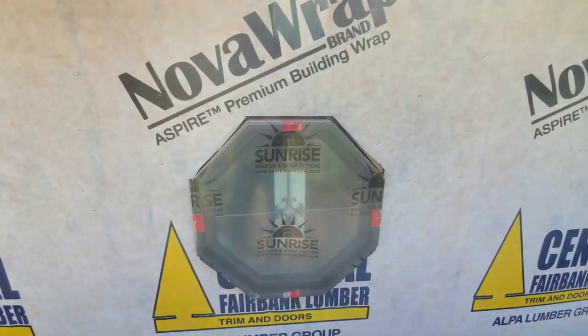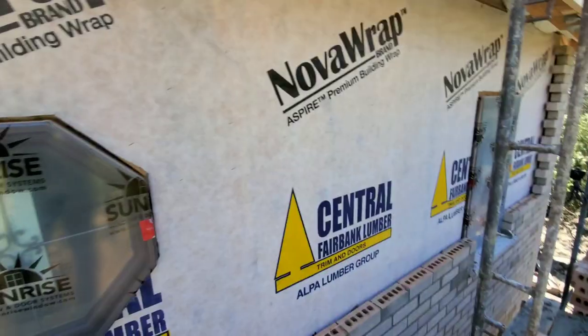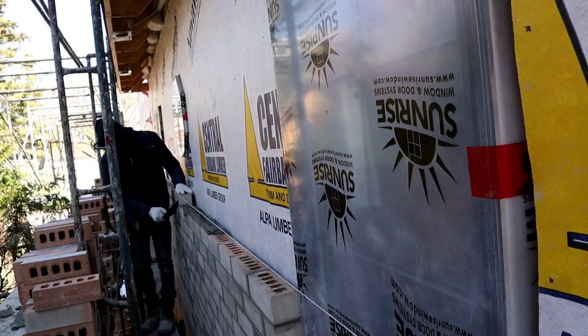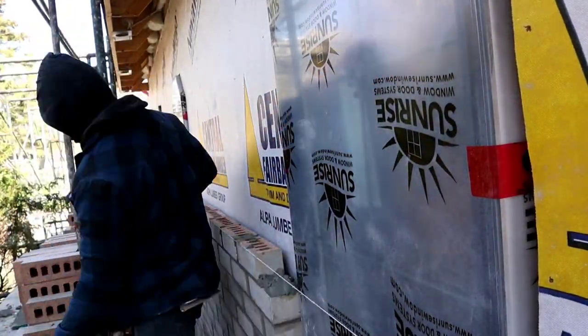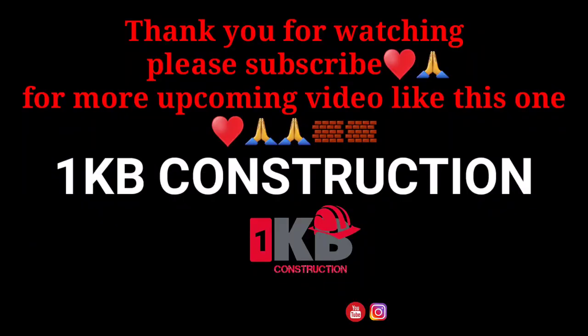I have this octagon window that's coming up — enough to cover it with the brick — so I have this octagon window that's coming up.